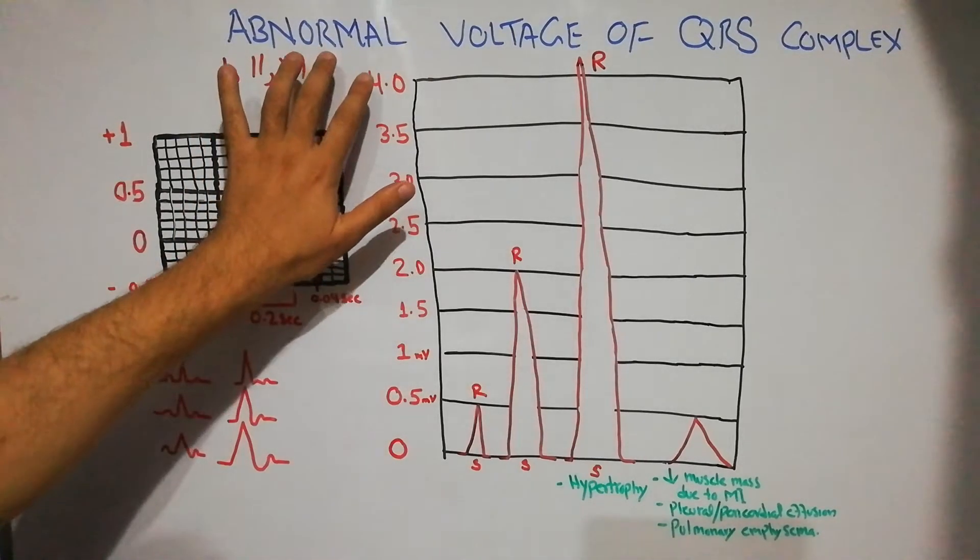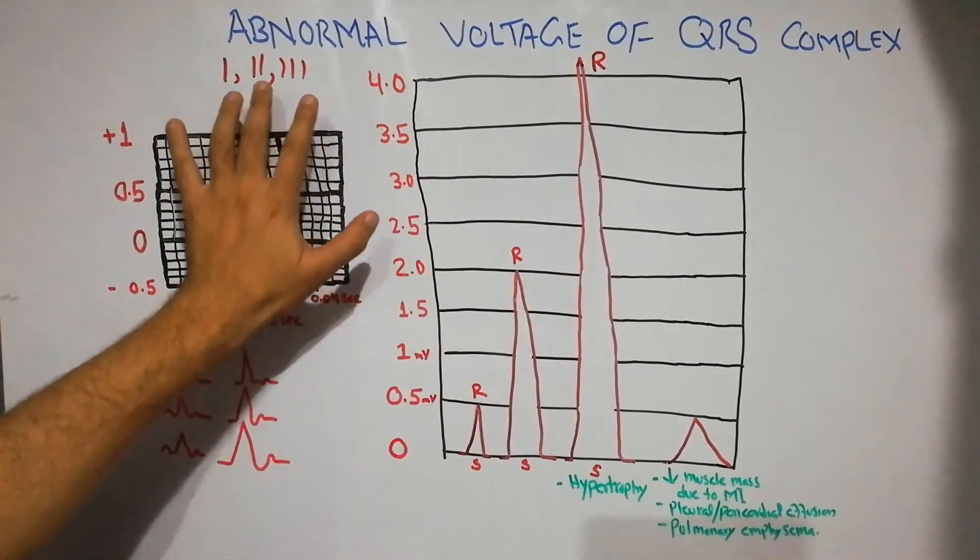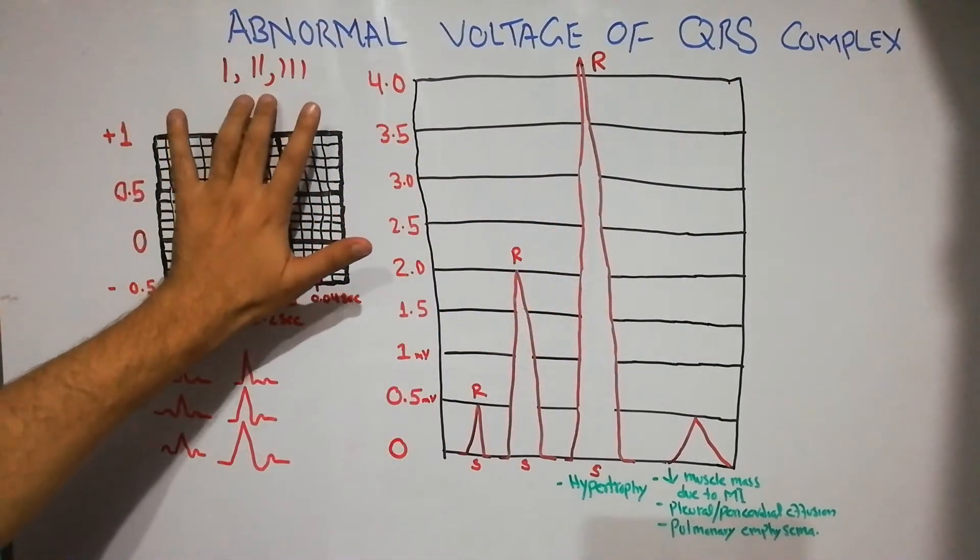Today we are going to discuss the abnormal voltage of QRS complex in bipolar limb leads — Lead 1, Lead 2, and Lead 3.